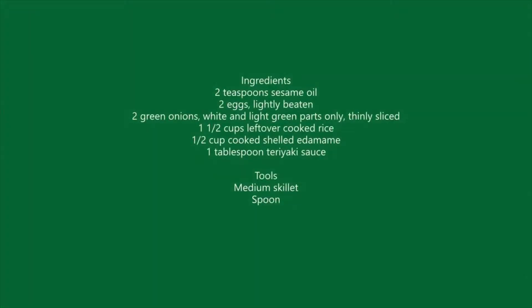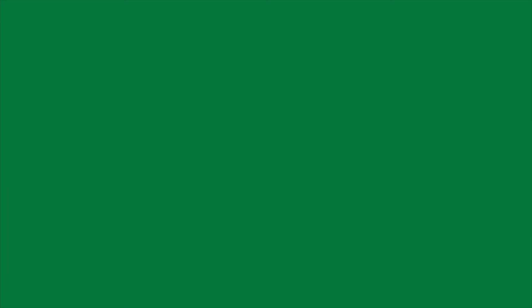The ingredients for this recipe are two teaspoons of sesame oil, two eggs, two green onions, one and a half cups of cooked rice, half a cup of cooked shelled edamame, and one tablespoon of teriyaki sauce. You'll also need a medium skillet and a spoon.